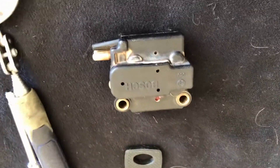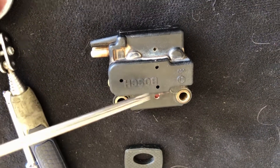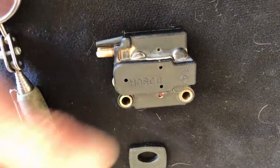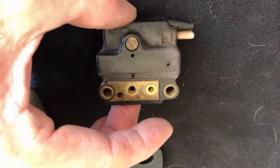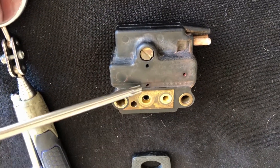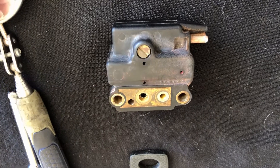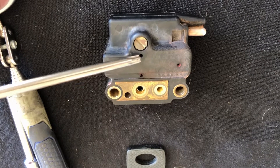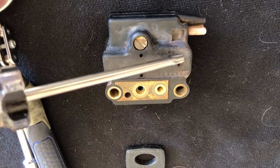All these here are weep holes. There's a bunch on that side, and there's a bunch on that side. Why do they put these here? I have no idea why they would put these holes here, because this is where they leak out of.